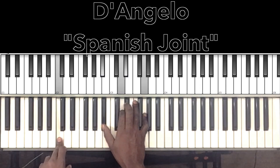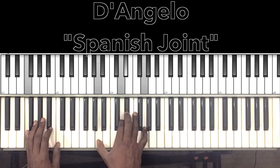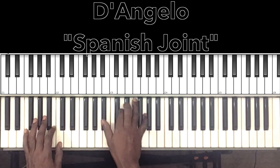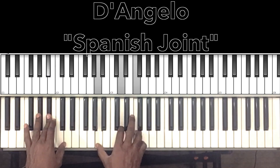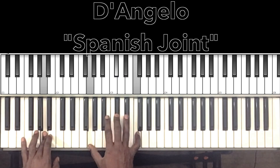So our C minor 7 with the 9th — we saw that in the first go-around but it's going to work on the change here. C in the bass, B-flat in the right hand, D, E-flat, G. To our F major 7 with the 9 and the 13th: F in the bass, A in the right hand, D, E-flat, G. Then B-flat major 7: B-flat in the bass, A in the right hand, D, F. To the A major augmented 7: A in the bass, G in the right hand, D-flat, F.